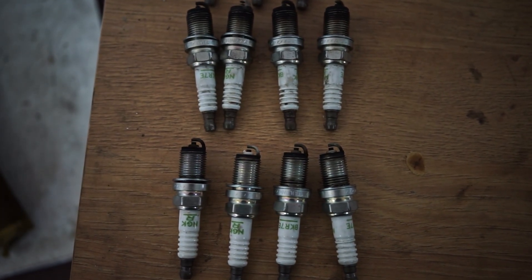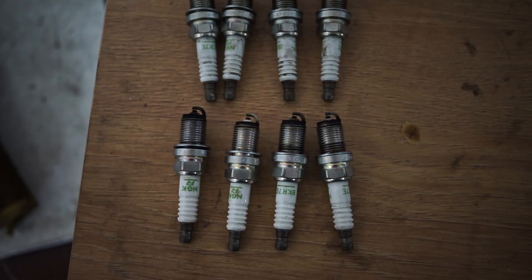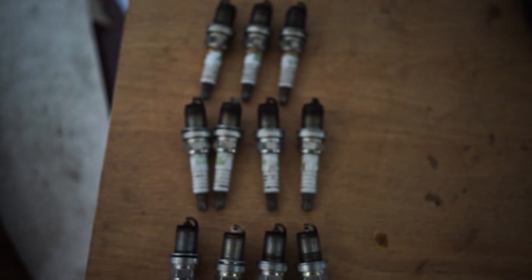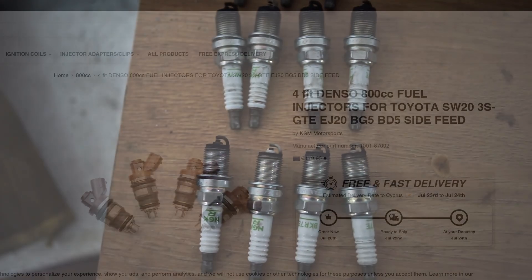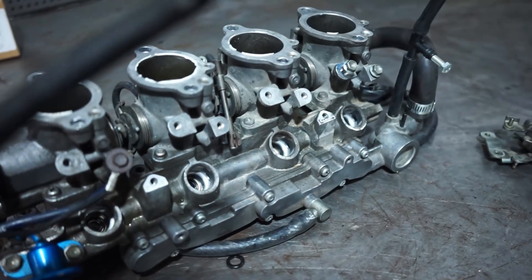Welcome to another video. This one is a quick explanation of why you don't want to run cheap or Chinese injectors. As you can see here, I have three sets of spark plugs — one's missing, but ignore that. I installed a set of 800cc KSM injectors, which are known to be Chinese injectors.